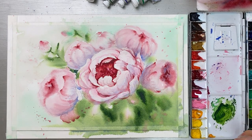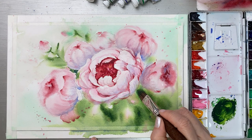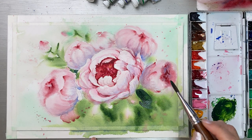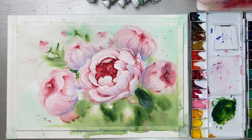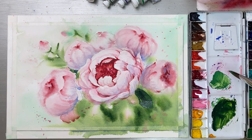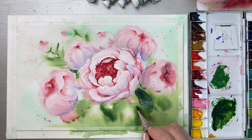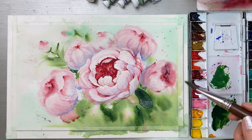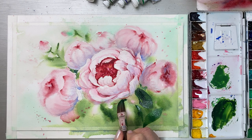For the leaf color, get some Sap Green mixed with Ultramarine Deep — I'm going to get a very strong, thick color and put it here. There we go. Underneath the flower it's usually very dark.